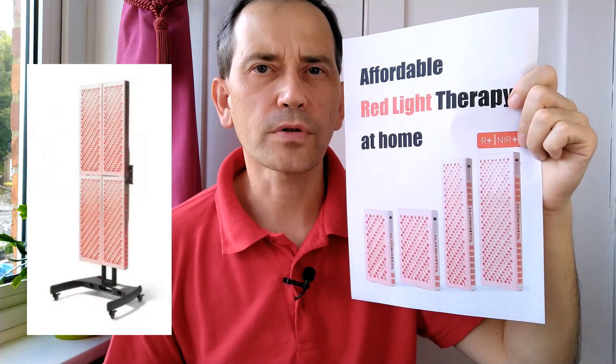You might have to buy two at the top and two at the bottom, which expands the cost. The ideal solution is to have four panels shining full body from top to bottom, covering every centimeter of your body.